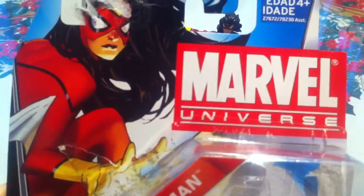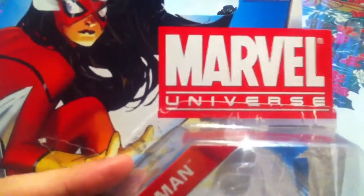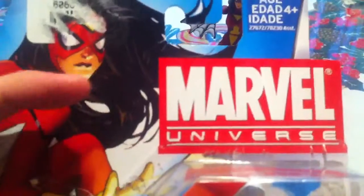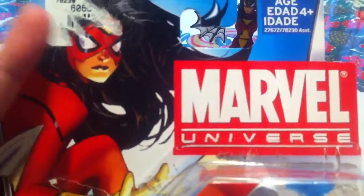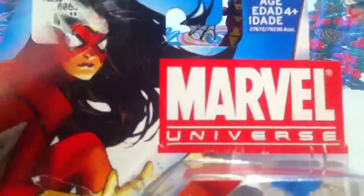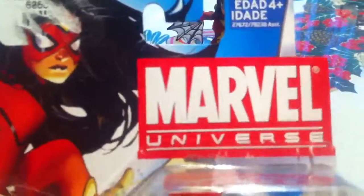Let's take a quick look at the packaging she comes in. Here is the artwork — I don't remember who made this, but it looks pretty cool nonetheless. Here are some marks from this stupid department store sticker. It annoys me a lot. I don't know why they put the sticker precisely on the figure's head — well, on the artwork's head. They mess it up horribly. They could put it on the plastic bubble or on the Marvel logo.